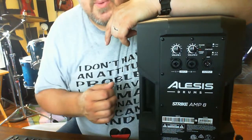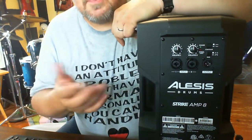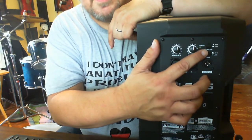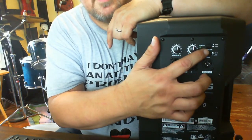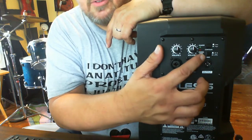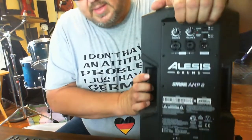At the top you have volume controls for each input — it's pretty simple. It also has a contour control, which is a quick EQ: it boosts the treble and bass while lowering the mids. It also has a ground switch for if you're having buzzing issues.